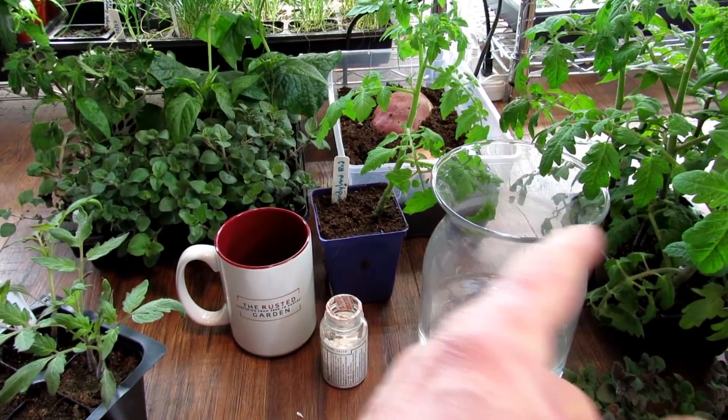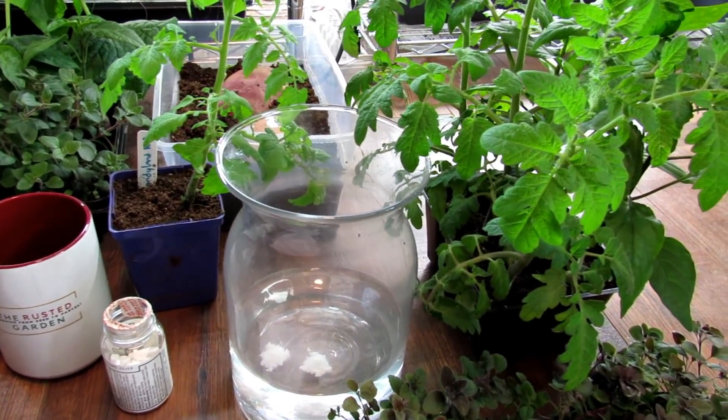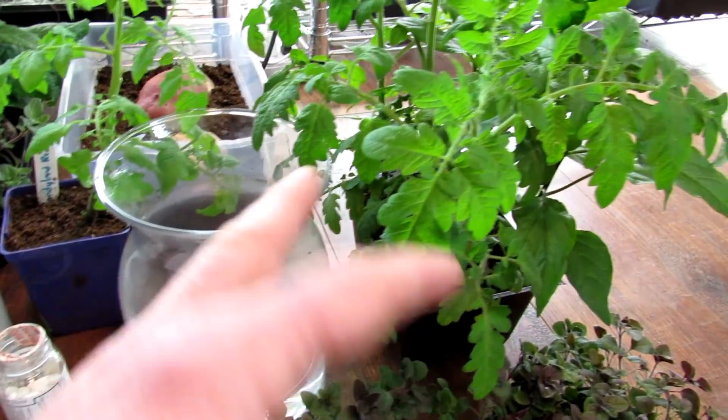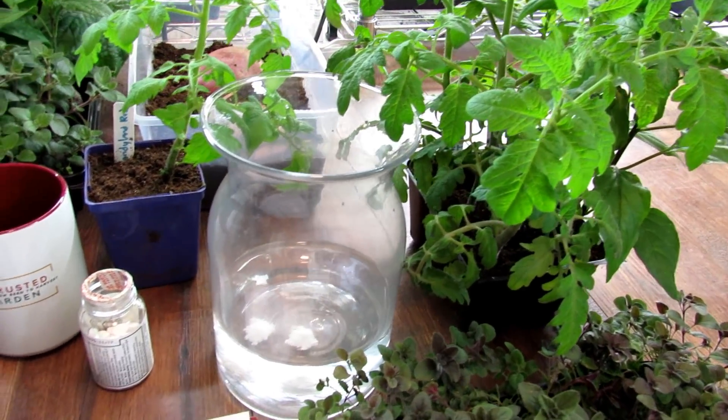Put some right at the stem at the roots, then spread the rest around — it's perfectly fine. The root systems are going to find it. You could do both. I only do the leaf spray, but some people say the root drench is more effective, so that's really up to you.